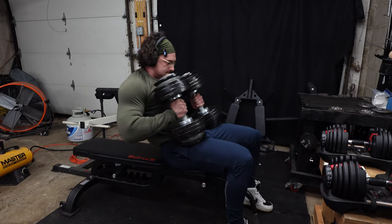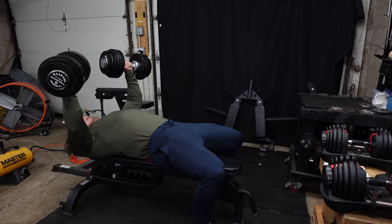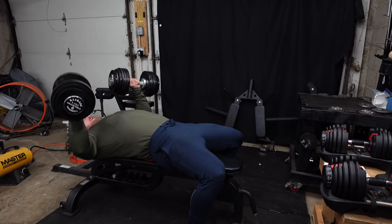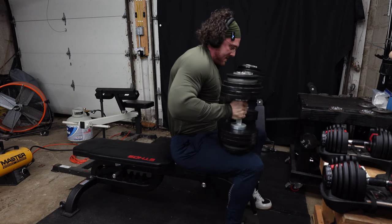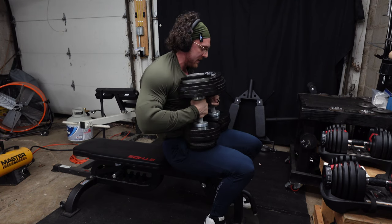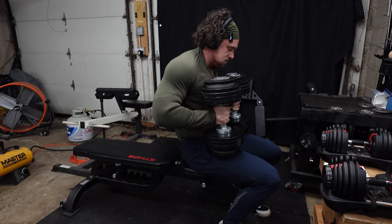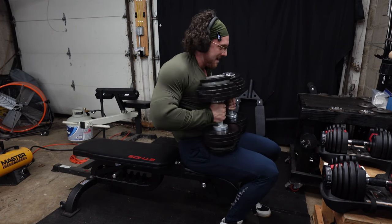Come on! 20 seconds here — no timer, just going to feel it out. That was probably only 10 seconds, but we're going to do it. Let's do it.